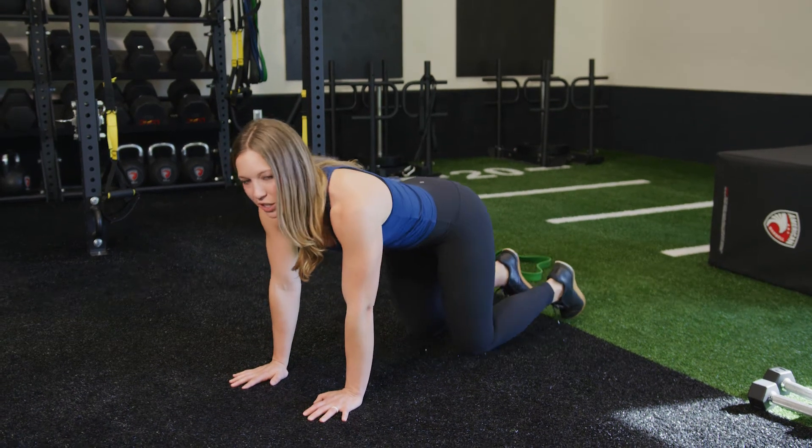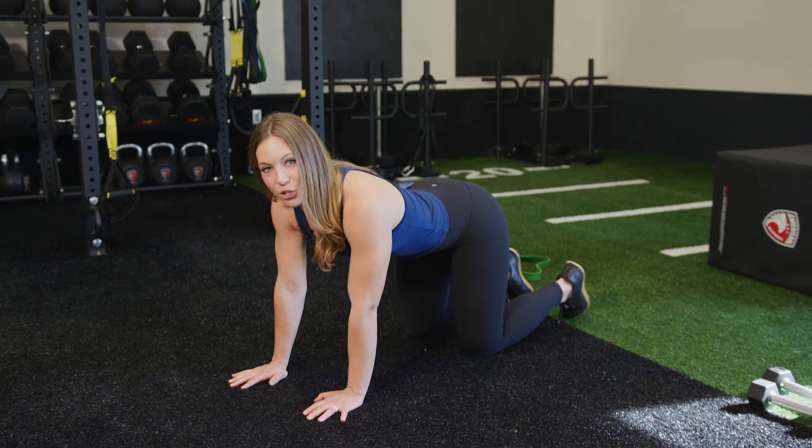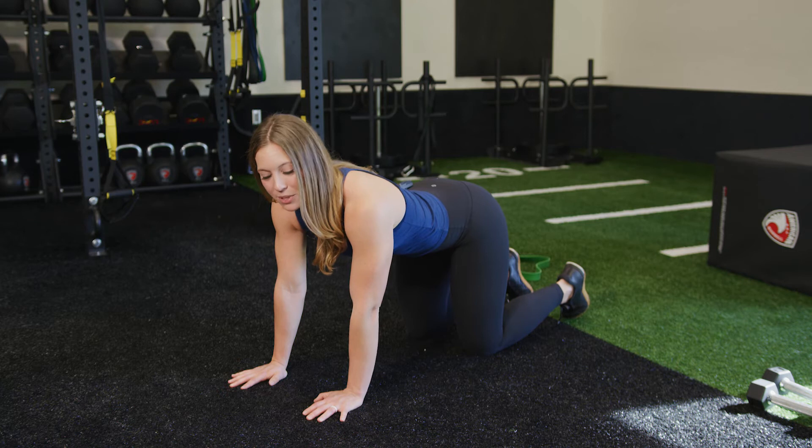This drill is called a bird dog. For the bird dog, we're going to get set up in a tabletop position with my hands underneath my shoulders and my knees underneath my hips.